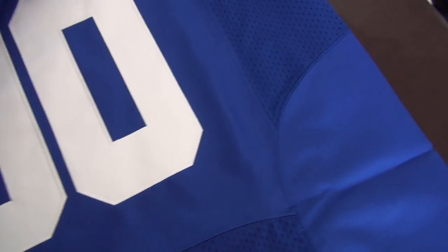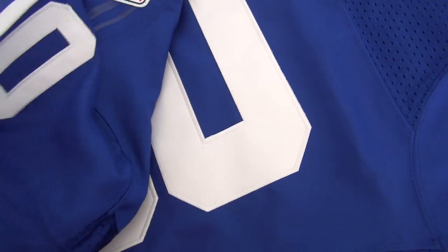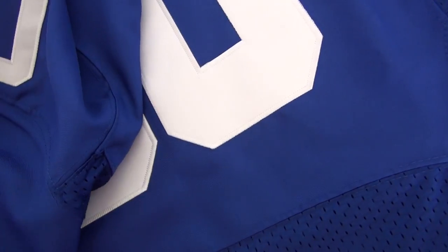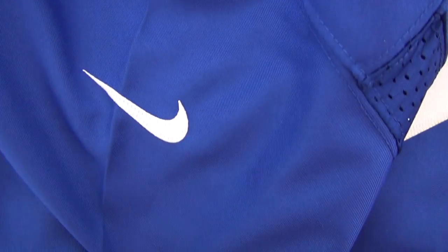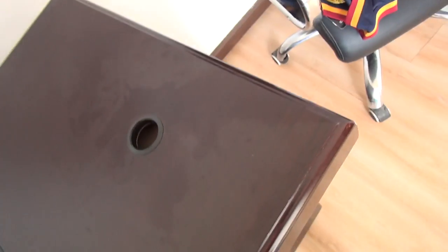Let me show you the details on the shoulder. The shoulder here has another number 90, also stitched. And here is the Nike logo. The right sleeve and right shoulder also have a good number and Nike logo.